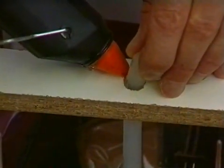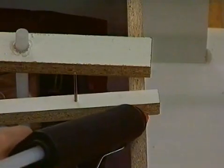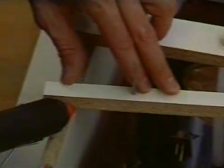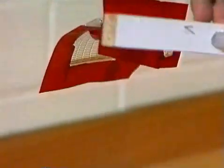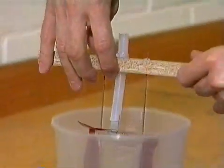The frame can also be made of other materials. Duplo children's toy bricks, which can be individually combined with a snap fit system, have proven very successful because they can be used several times over. For small and radially symmetrical parts, an MK plastic cup can also be made into a casting frame.